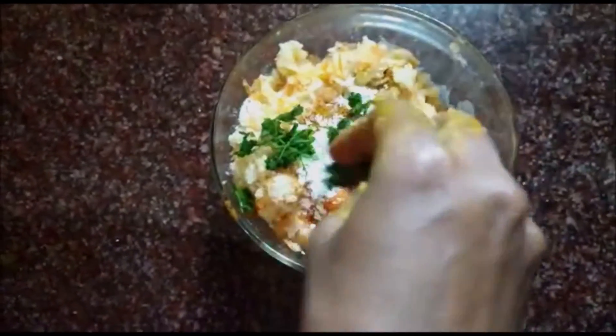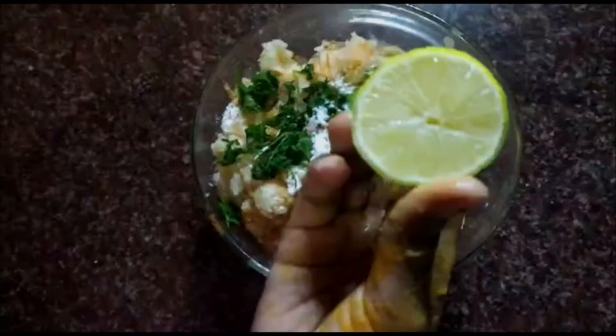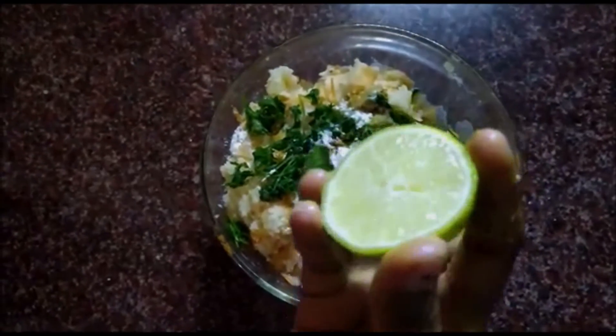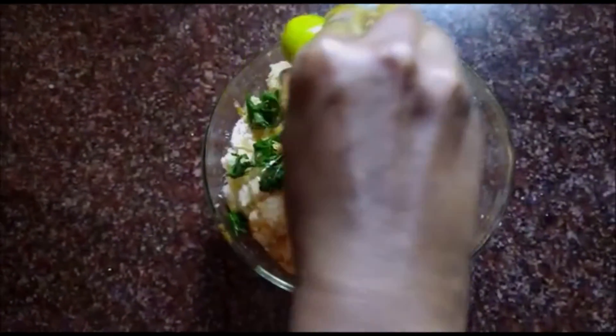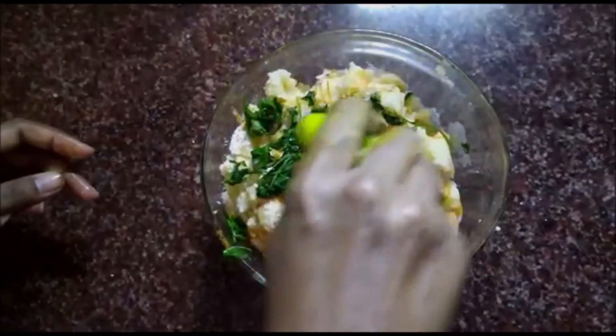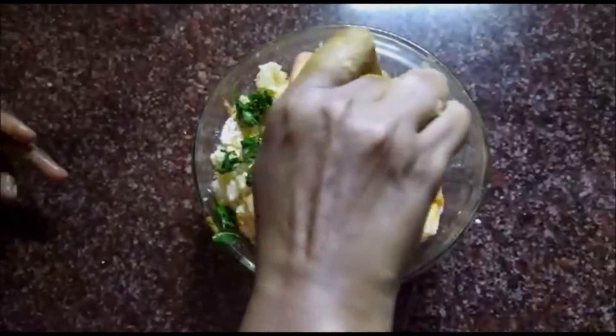Add chopped coriander, then squeeze half a lemon's juice into the mixture. I don't prefer more sourness in the cutlet so I have added half; if you like a bit more sourness you can add another half.